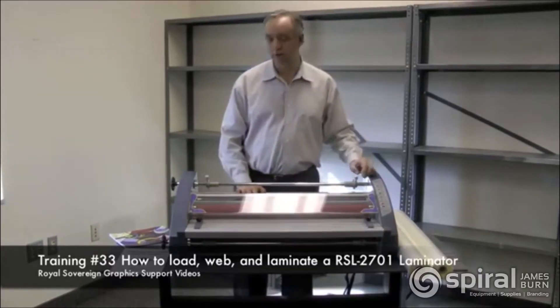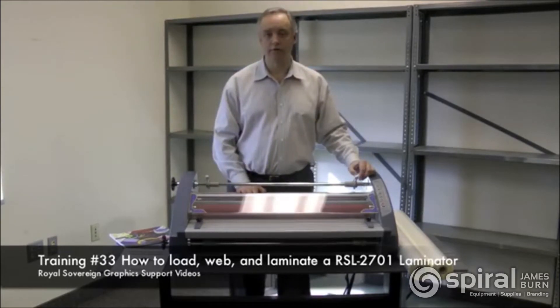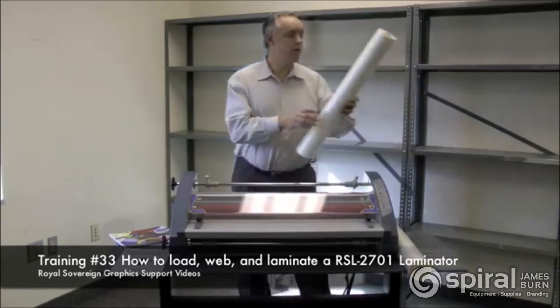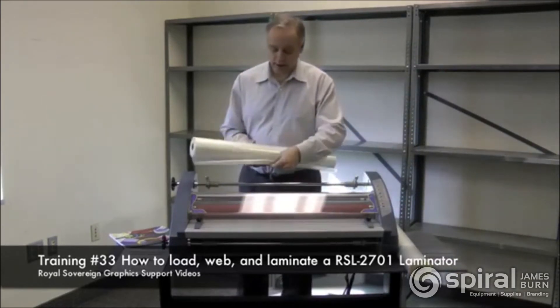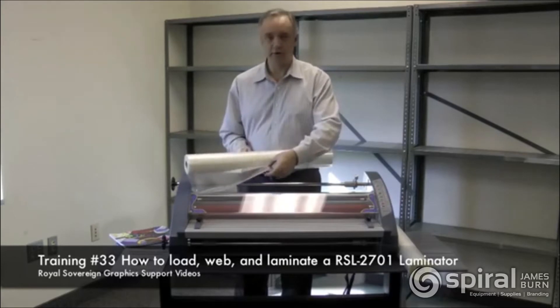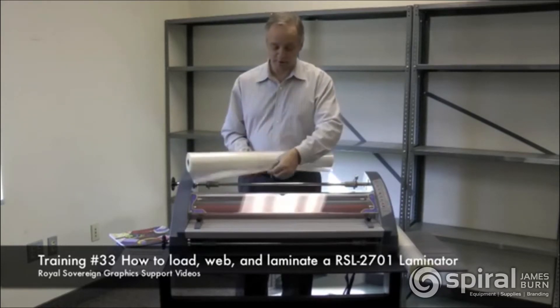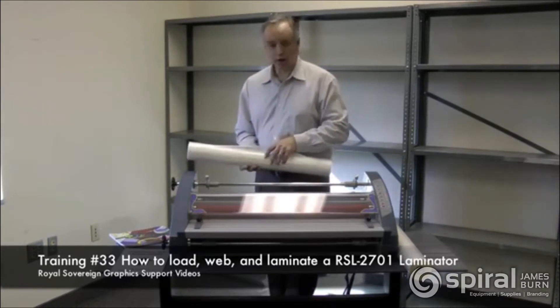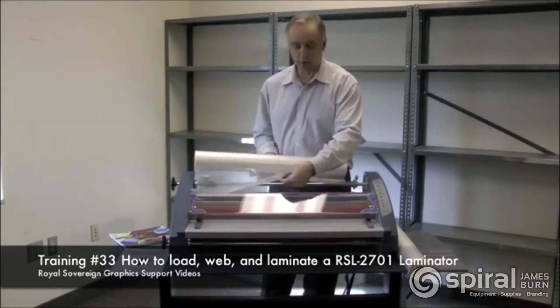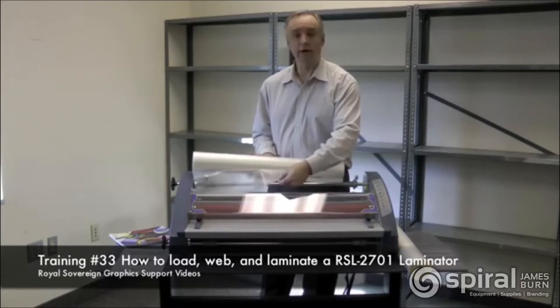The first thing we need to do is load the film on the Raw Sovereign 2701 laminator. By taking our film, we first have to see how the adhesive is rolled onto the film — whether it's adhesive in or adhesive out. On this particular film it's adhesive in. What we want is to have the film, when it comes down over the rollers, to be away from the roller with the adhesive out.